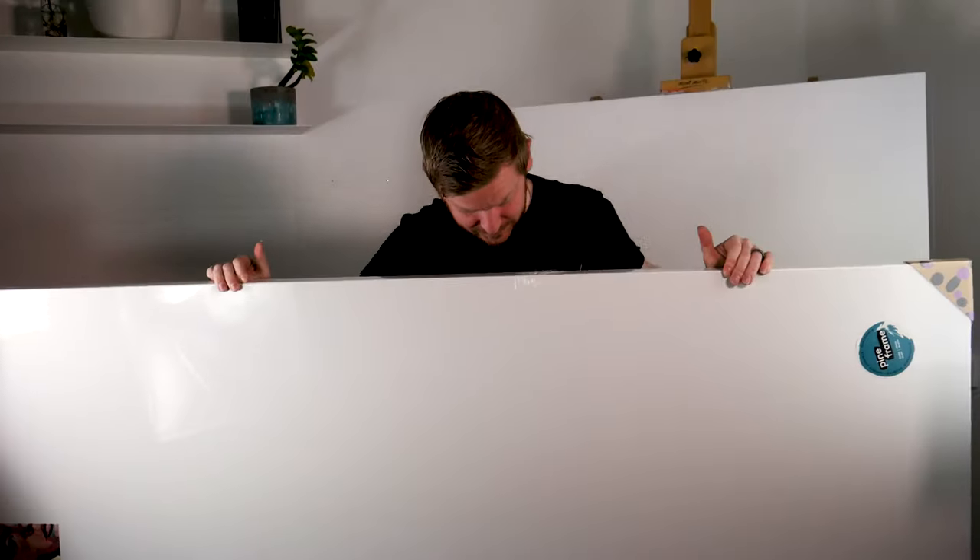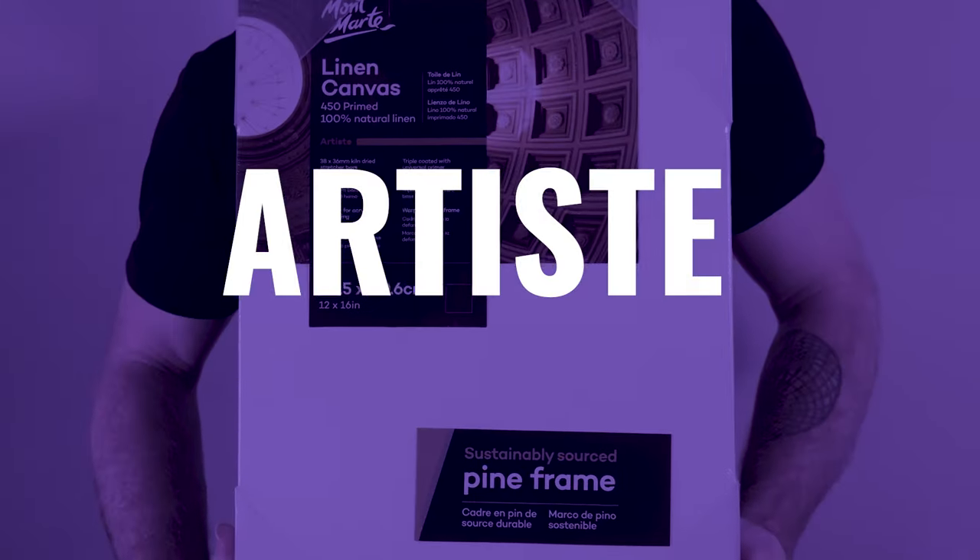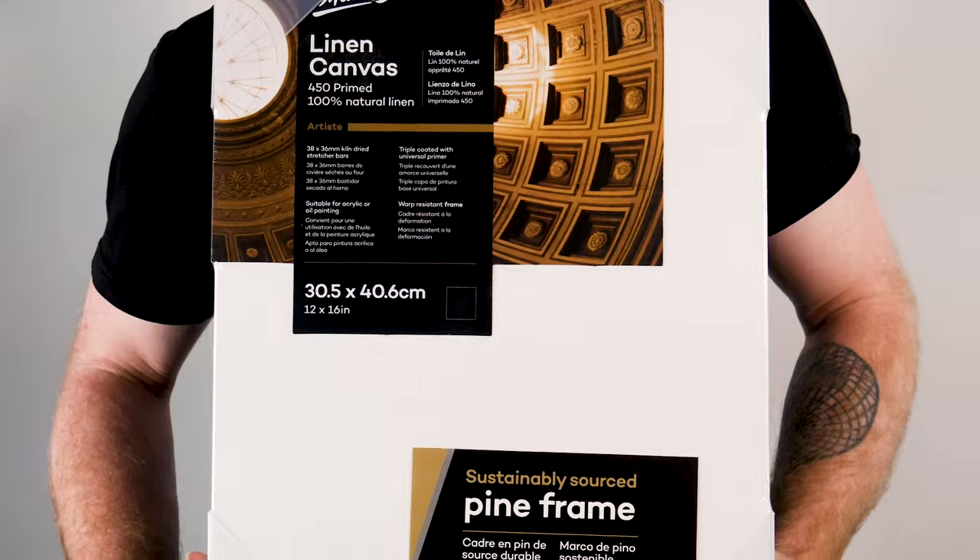All canvas sizes above 60 centimeters include bracing and wooden stretcher keys. The single thick range has an 18 mil thinner profile frame designed to be framed up, ranging in size from 8 by 10 inch up to 36 by 48 inch.